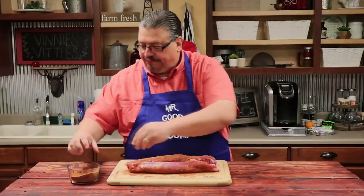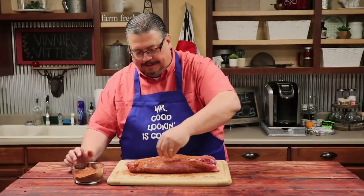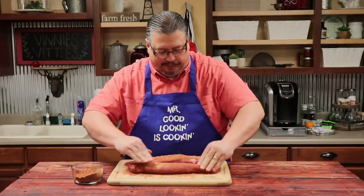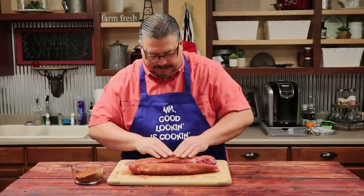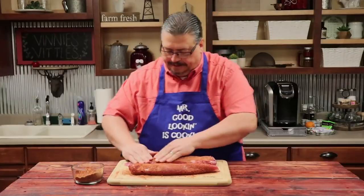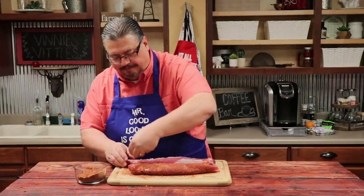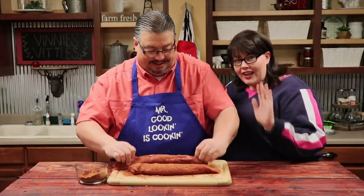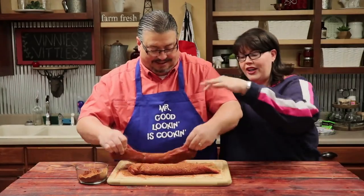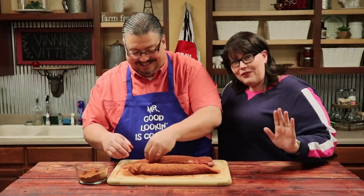We're going to flip it over, add some to this side — same thing, pat pat rub. Now let's do this side too. Flip her over, add a little bit more. I want to say: if you're making this in your home, use the clean hand/dirty hand technique. The dirty hand does the rub and the clean hand does this. Benny's not going to demonstrate that today, no matter what I say to him.